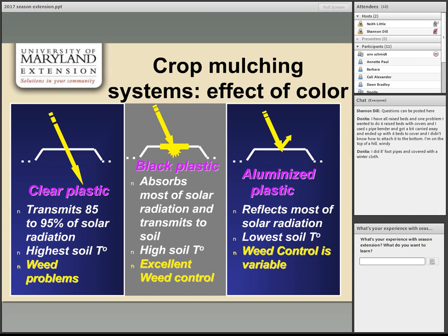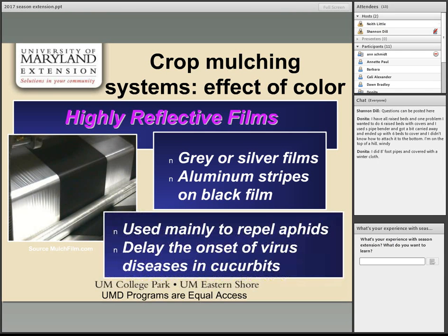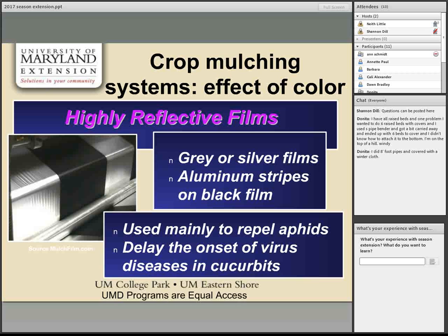Moving on to floating row covers and low tunnels — a low-tech, low-cost option between a mulch and a high tunnel. They can also be used in combination on top of mulches. Row covers and low tunnels are the medium tool in the season extension toolkit.